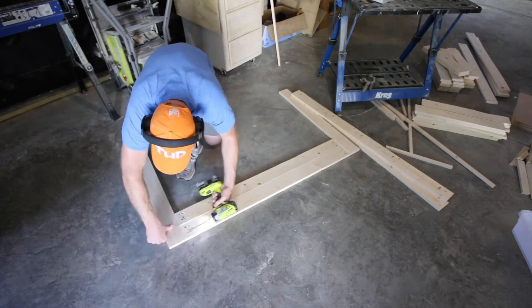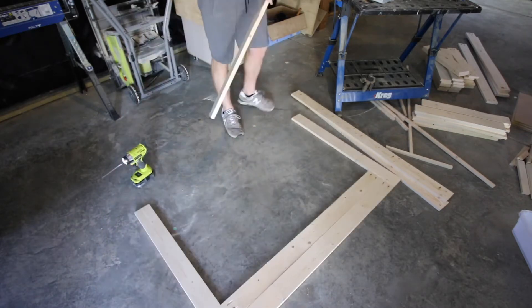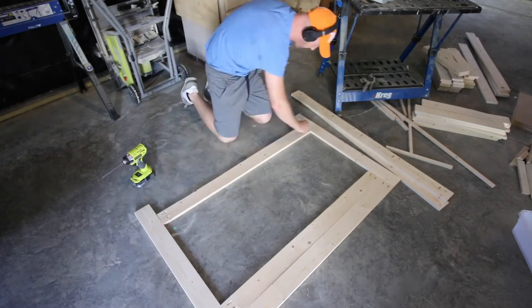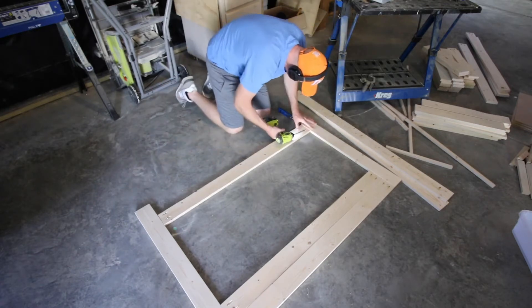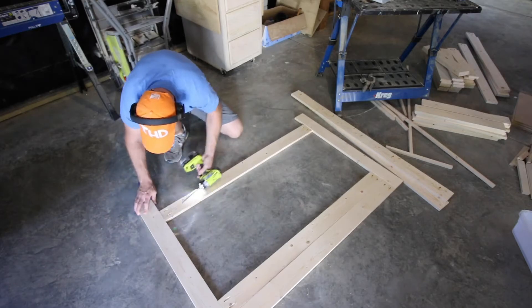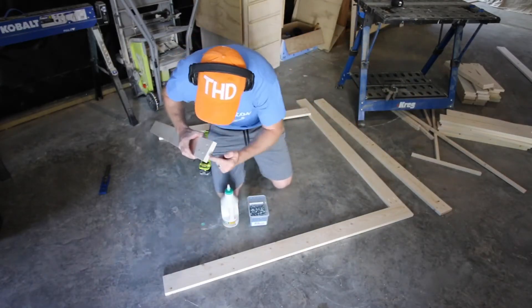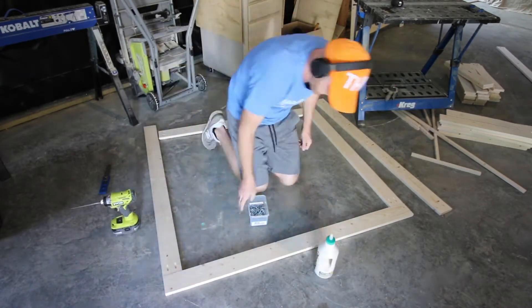Now that we finally got everything cut, drilled, and sanded, it's time to put it together. We put together the front panel and the back panel individually. There's a single stretcher along the back and front that spans along the bottom that raises it up 4 inches. The top gets two aprons because we wanted to cover up those plastic storage bins that are hanging down later. We used wood glue and pocket screws in each of the pieces.